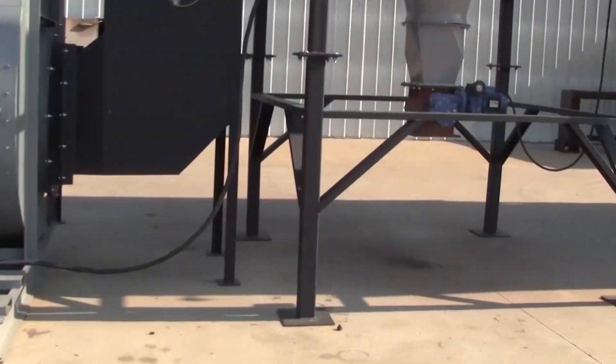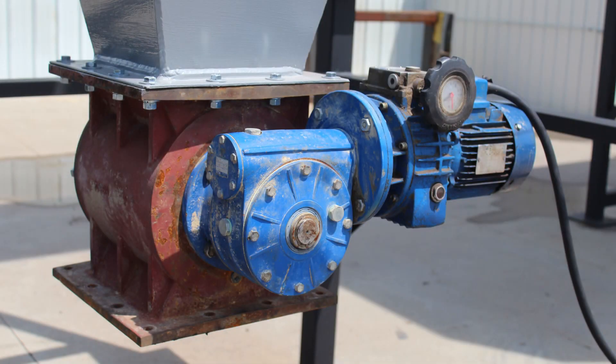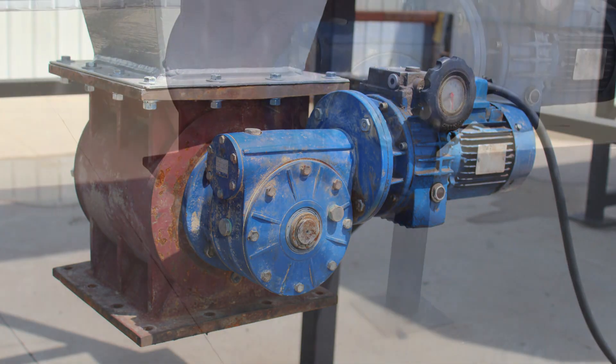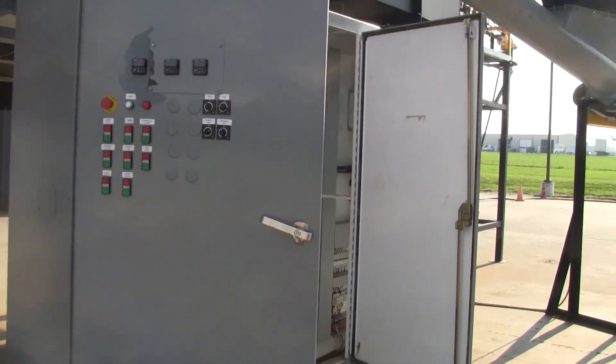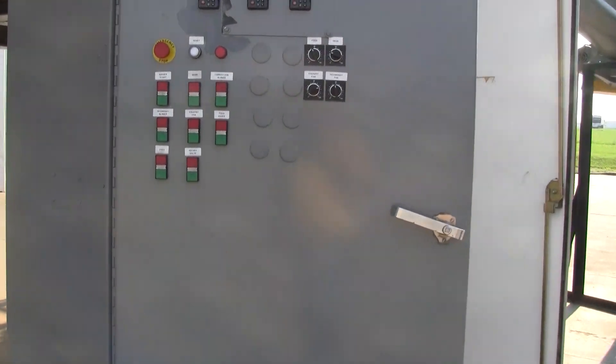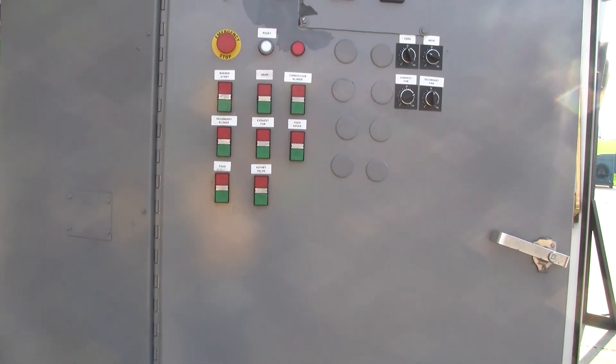Materials collected in the cyclone are discharged through a rotary airlock. Controls for the unit are in a three-door panel with 120 volt exterior controls — start and stops for the motors.